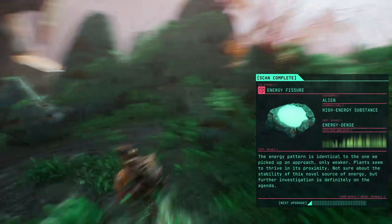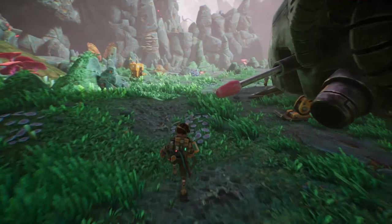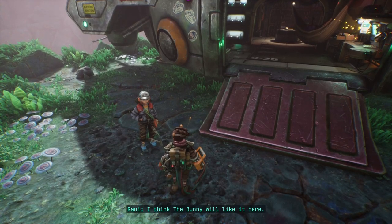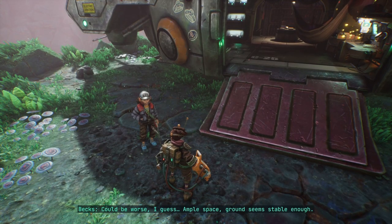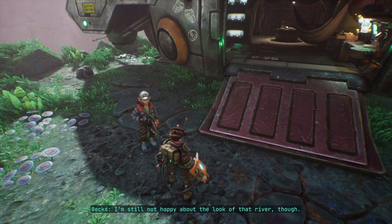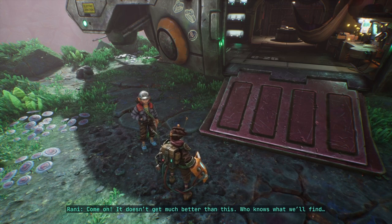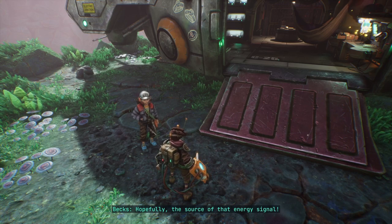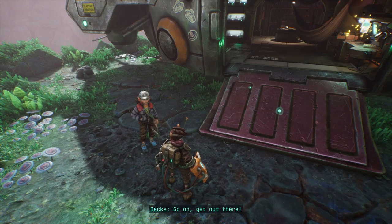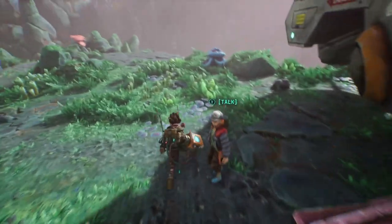We're definitely not going that way. You're scanning the area — when can I expect the map to be ready? I think the Bunny will like it here. Ample space, ground seems stable enough — I'm still not happy about the look of that river though. Who knows what we'll find, hopefully the source of that energy signal. Now you're just standing around chatting — go on, get out there!